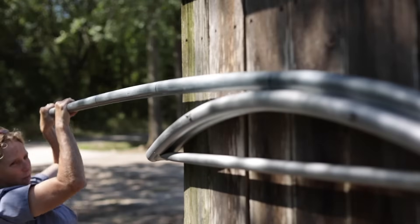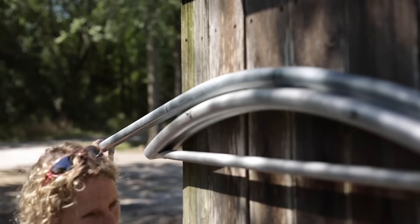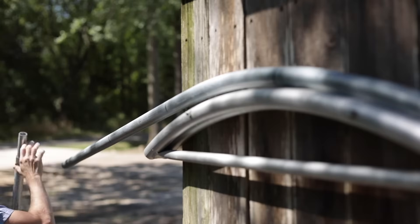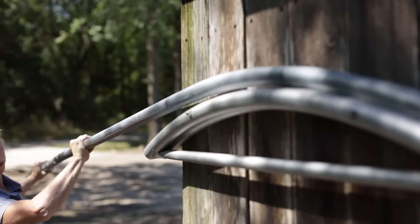Now we're going to talk about bending our own hoops. We've already talked a little bit about the material to use. In this video we're going to focus primarily on the 10 foot long, 1 and 3/8 inch top rail that you would get at a hardware store.